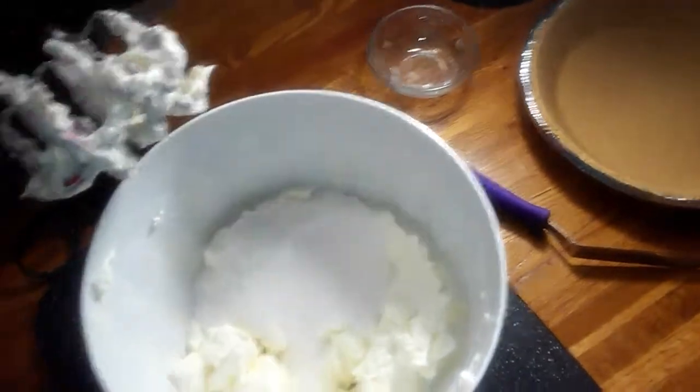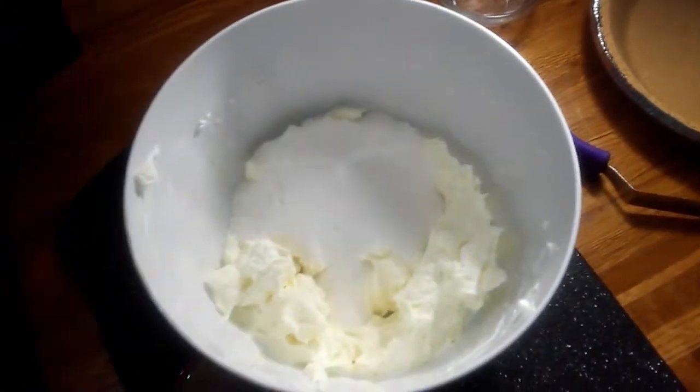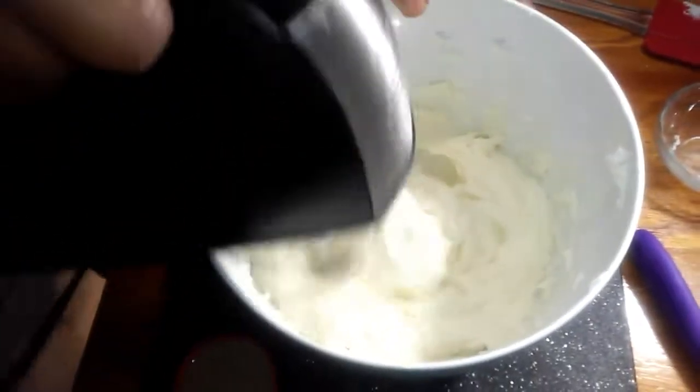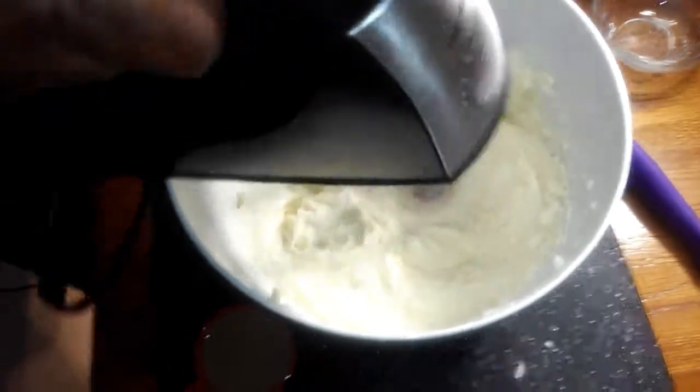Folks, you can do this so quickly, especially when you've got a little one behind you trying to see what you're doing. I'm just going to cream that — get it all nice and creamy. Now I'm going to add in my three eggs.